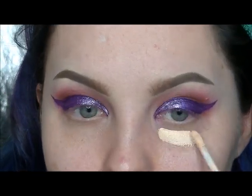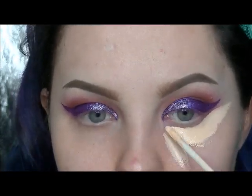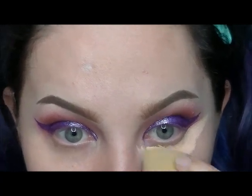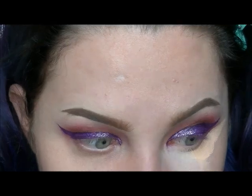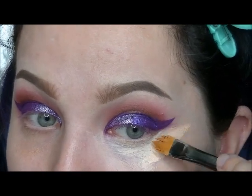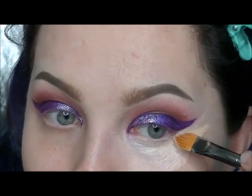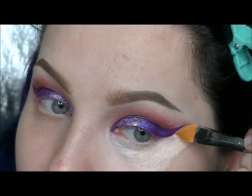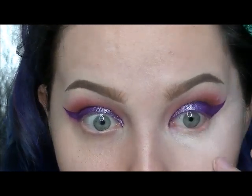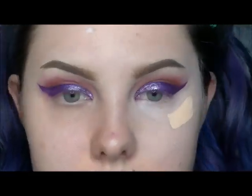I'm cleaning the under eye of all the fallout from the eyeshadows with the NYX HD Concealer in shade Porcelain, and just buffing that out with a damp beauty blender. Then with a concealer brush, I am getting as close to that wing as possible to make it very sharp and clean. You're going to want to use your finger to spread it out evenly — your skin is very warm so it slightly melts the concealer, making it more spreadable. I'm just adding a little more and buffing it out.